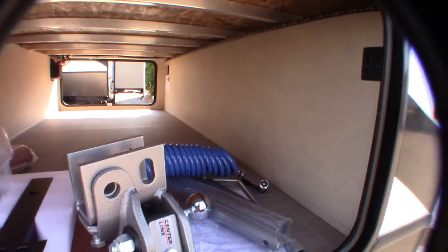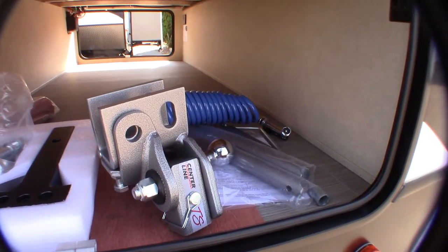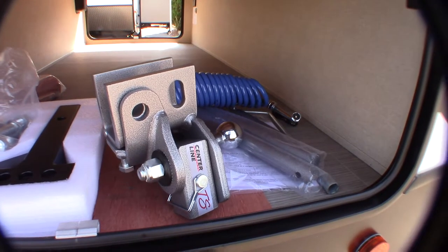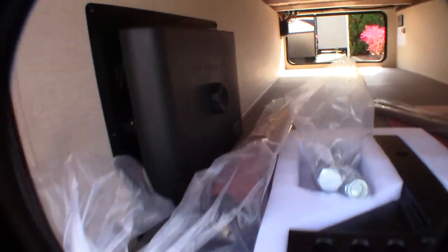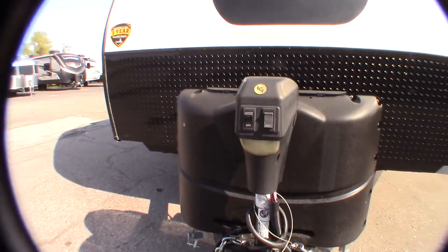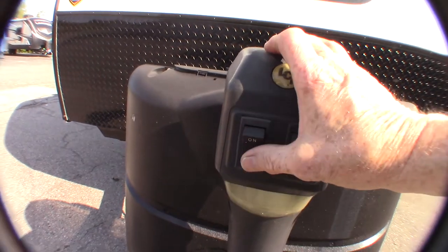If you ever need your memory refreshed when hitching up, you can always go to Husky Centerline and look at their online hitch-up video. That blue coiled thing is a sprayer that plugs into a port. And of course, that's your dump hose. You've got two LP tanks full, a power tongue jack with up and down, and a hitch light.